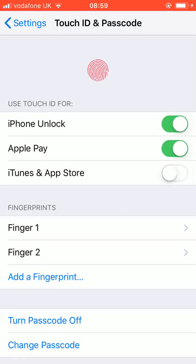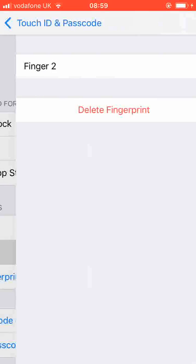To delete a fingerprint, tap on the fingerprint you want to delete, then tap Delete Fingerprint.